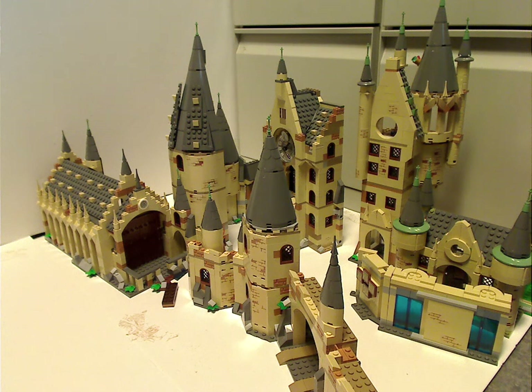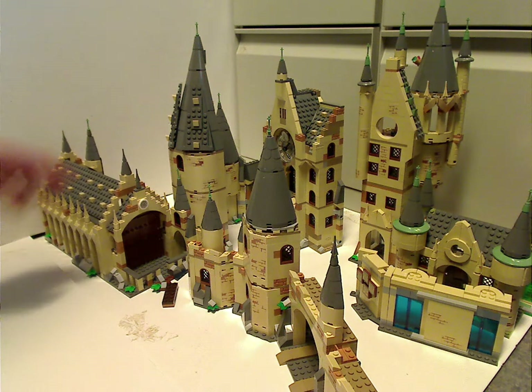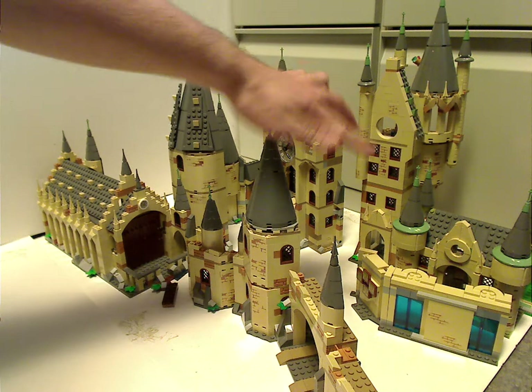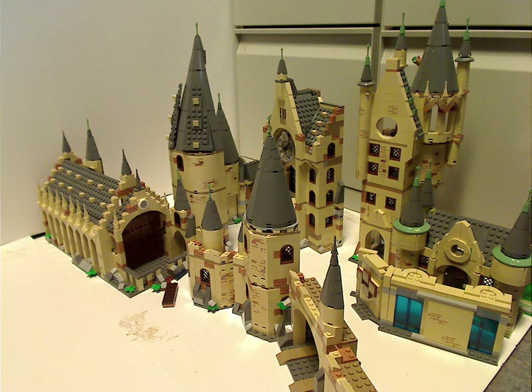Hello everyone, I'm here with a special LEGO review video, and today's is on how all the LEGO Harry Potter Hogwarts sets can come together. I have the Great Hall and the Whomping Willow of 2018, the Clock Tower of 2019, and the Astronomy Tower and Room of Requirement from 2020. Let's see how they connect together.